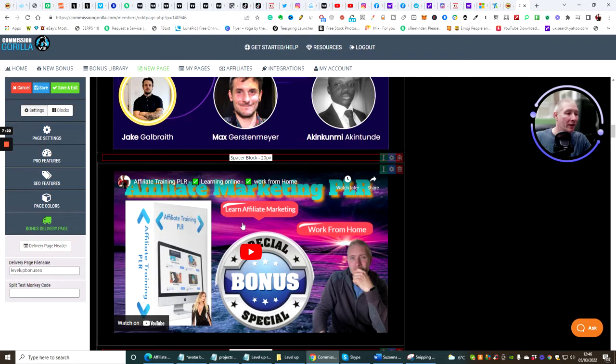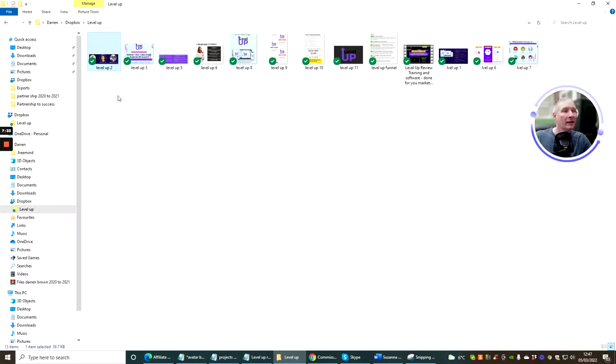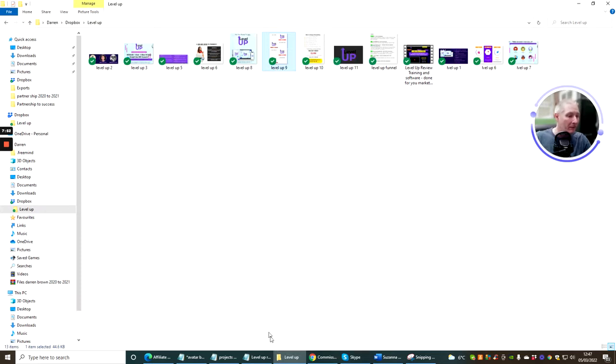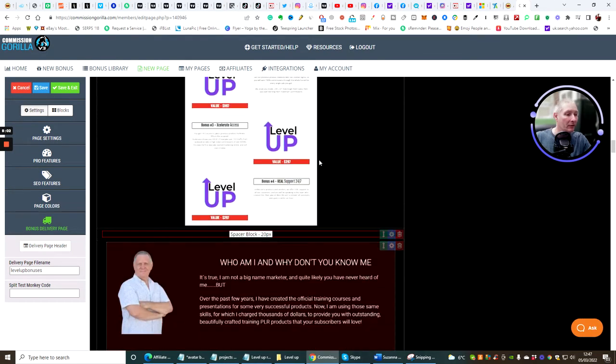This one is a video placeholder, so I'm going to leave that and change the video once I've done recording. I'll add this next image — these are the bonuses built inside the member's area. So I'll copy this, go back to Commission Gorilla, Control+V, and click OK. These are the bonus case studies that the vendor is offering. Then I'll change the next image — go back to Level Up — you can see just how quick this is.